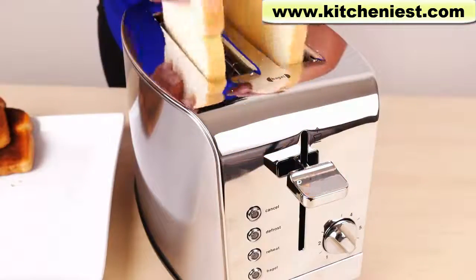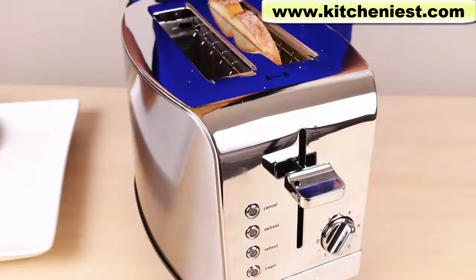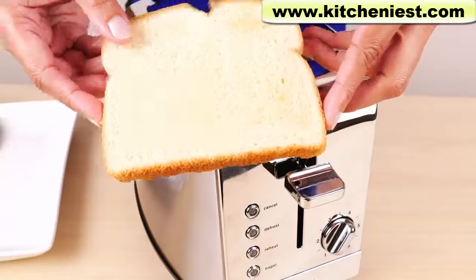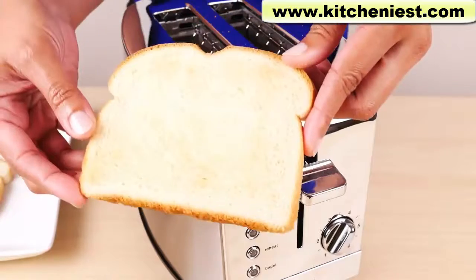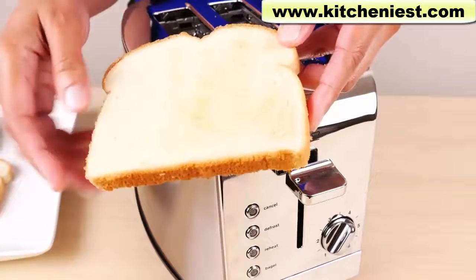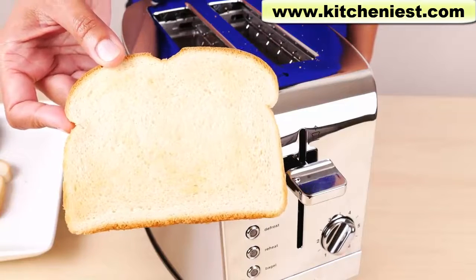I'll try another two pieces. This time I'll choose setting four. That took one minute and 30 seconds. It's extremely light — a lightly toasted piece of bread — and it's pretty even. The very little color that's on it is pretty even throughout. So I think four is a good setting for toast, and a minute and 30 seconds is really pretty quick for toast.